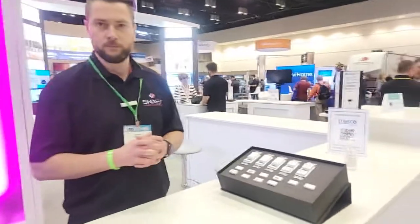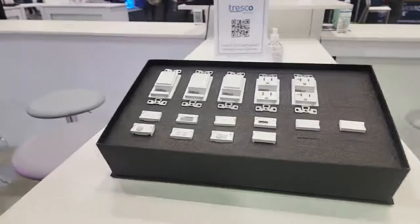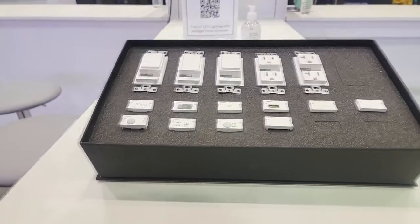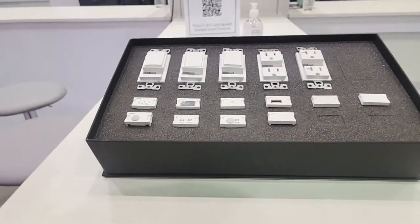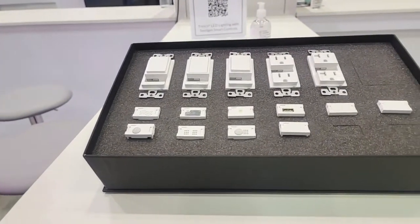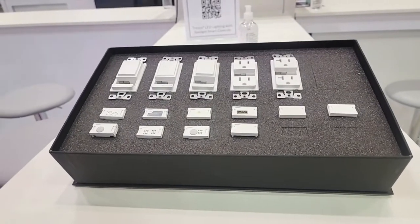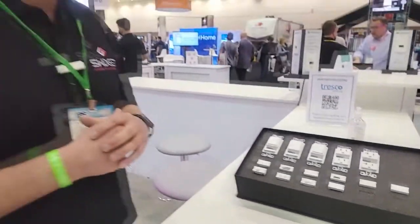The IAQ sensor looks primarily at VOCs, temperature, humidity, and pressure. They also have a product in development that will cover PM2.5, PM10, and PM1. Given the size and nature of the sensors required for that, it has to be an external device, but it is on the roadmap for 2022.